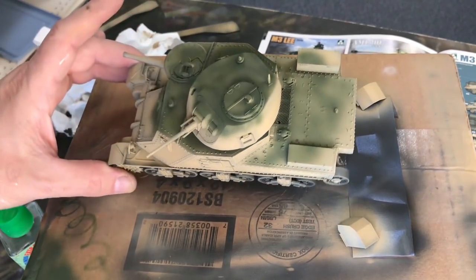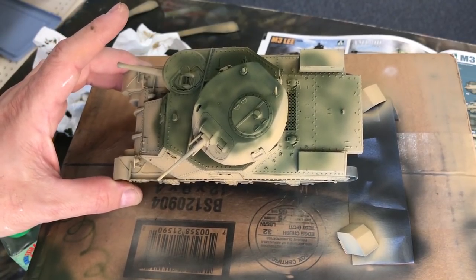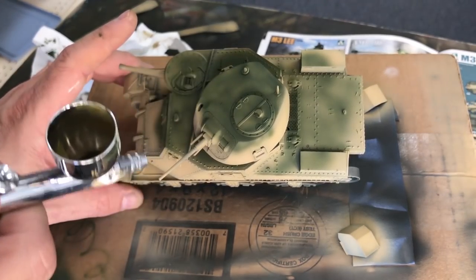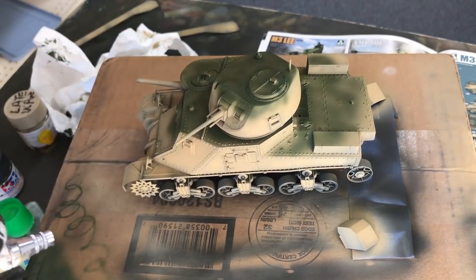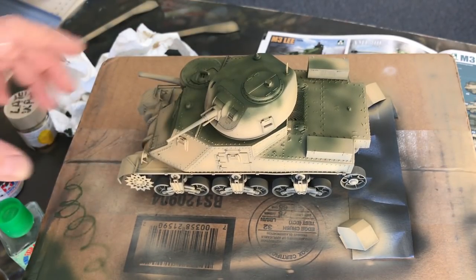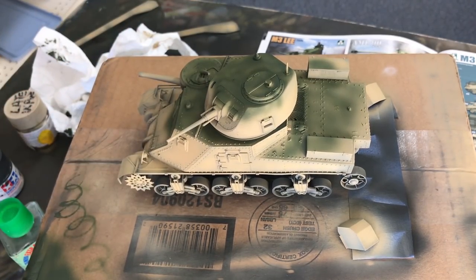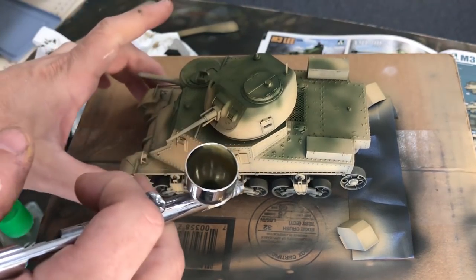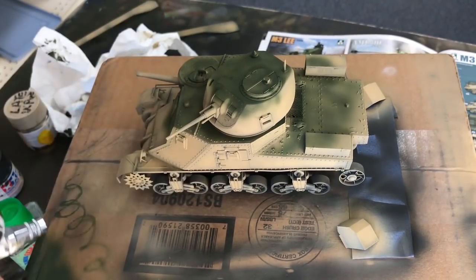We've put the green on now, and I purposefully did not put on a very solid color — I wanted a little bit of the tan to be showing through, as if this was just haphazardly sprayed on as a quick camouflage. Now we're going to use flat earth XF52 and just do a little bit of camouflage on the side of the turret as well as the side of the hull and the side skirts.